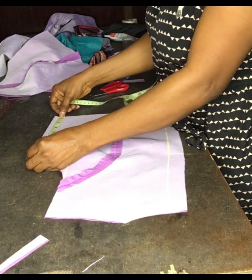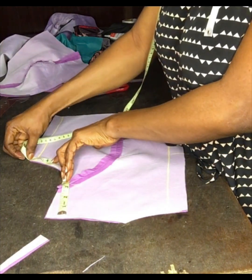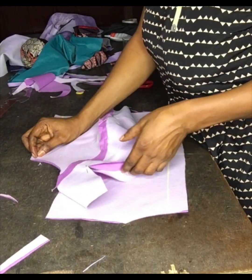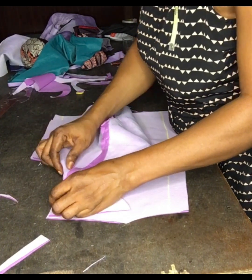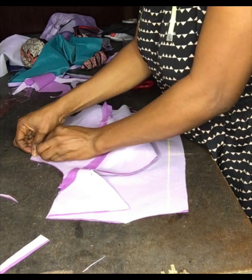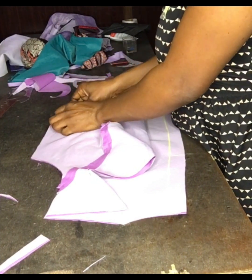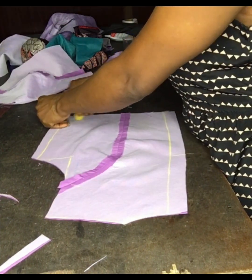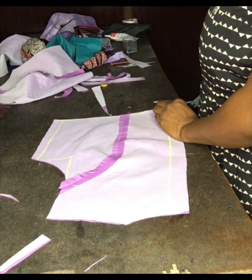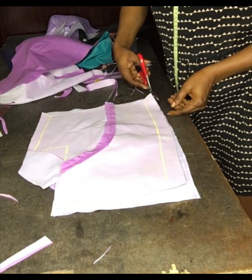After taking my measurements, I'll trim it to my size and add one and a half inches for sewing allowance. I'm checking my armhole to make sure there is enough room, then I'll match it with the front parts at the armhole area. I'll make sure the side part is the same length, then trim out the excess. I'll use the lining to cut the main fabric.